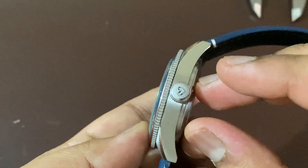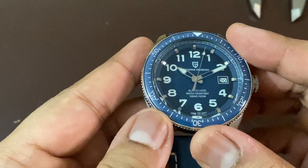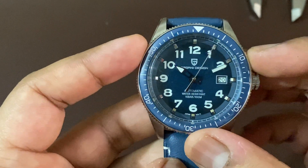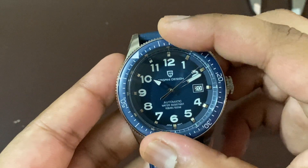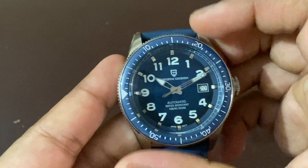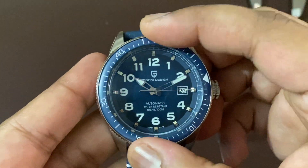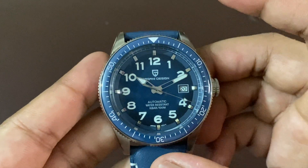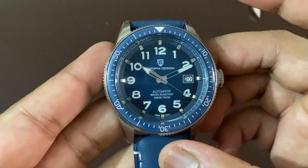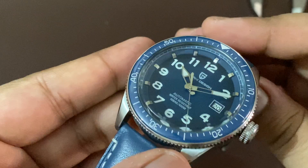The crown is a huge crown with the Pagani Design logo on it. The bezel, as you can see, is not lumed, but it's a 60-click bezel — let us test it. It's a nice click, not that great but standard for Pagani Design. Looks nice. The crystal here is sapphire.